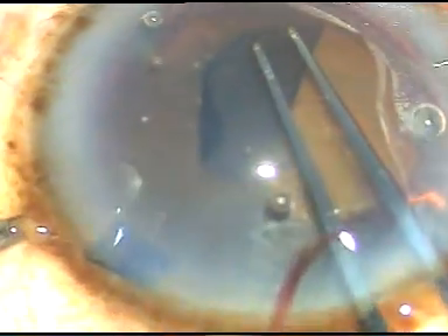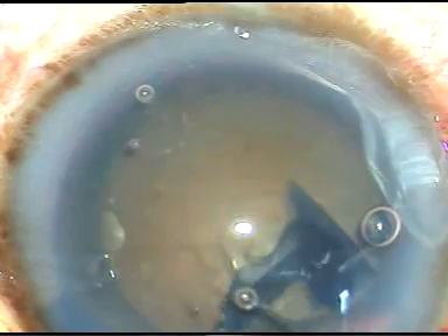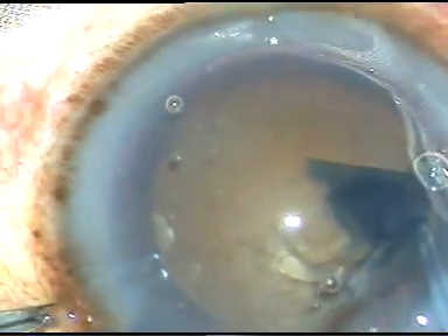This is the capsular tag. I hold this tag with the utrata forceps. I move anti-clockwise and make a large capsulorhexis. In a hard cataract, I want to do a large capsulorhexis, about 5.75 to 6 mm, because everything is easier when we can do a large capsulorhexis.